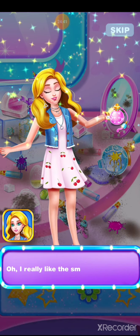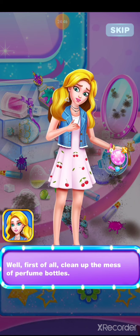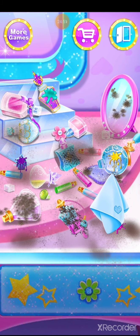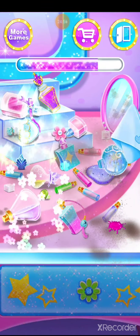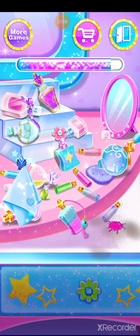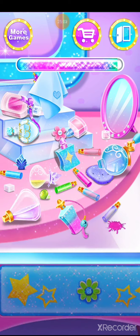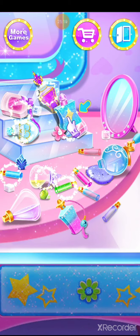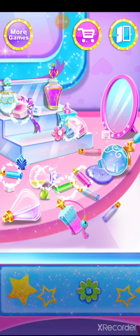Oh, I really like the smell. First of all, clean up the mess of perfume bottles. Wipe away the stain. Put it back — wonderful, amazing!